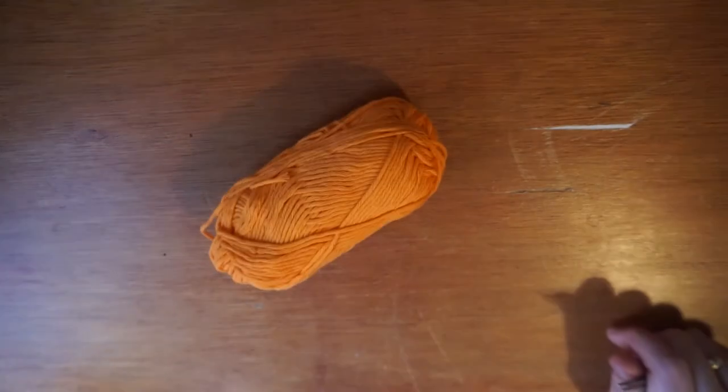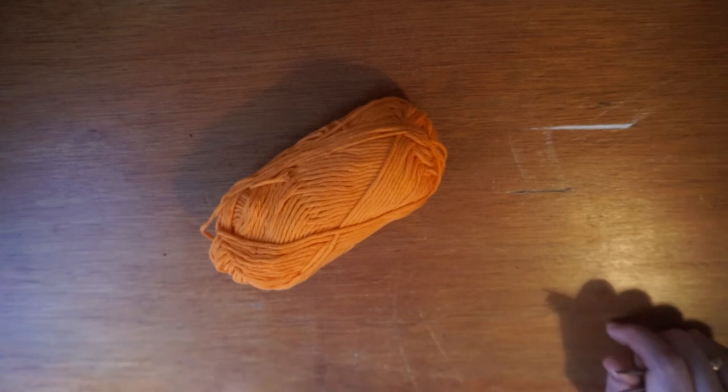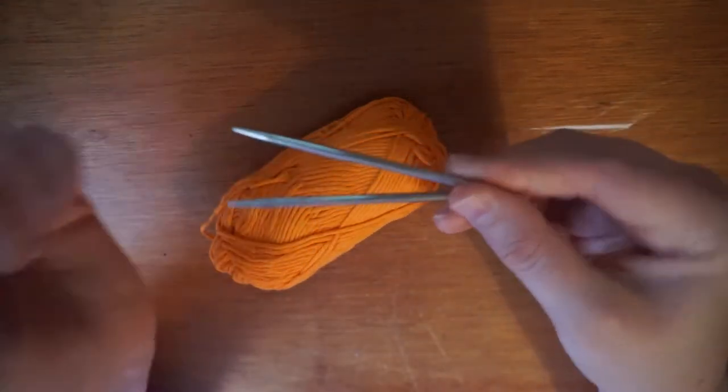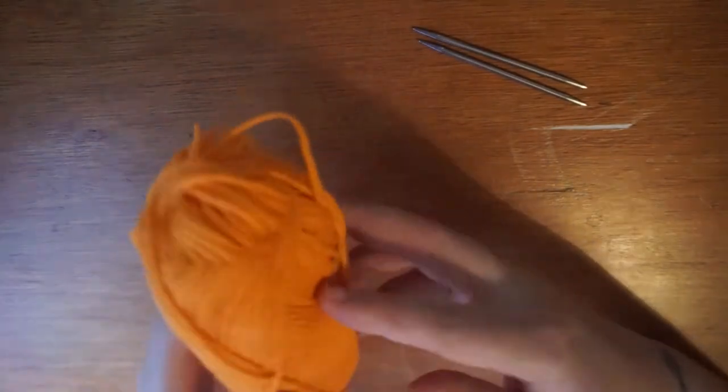I'm going to start with the orange one. Even though they are DPNs, I am just using two of them for this project. You could use small tips on our interchangeables, you could use flyers for this, however I just wanted to play with our new four-inch DPNs. So just grab two of the DPNs and find the end of your yarn.